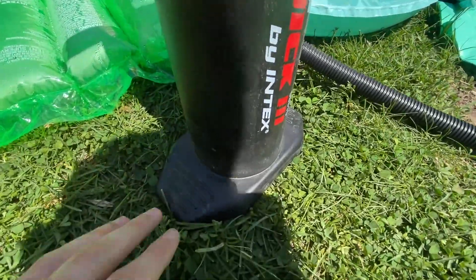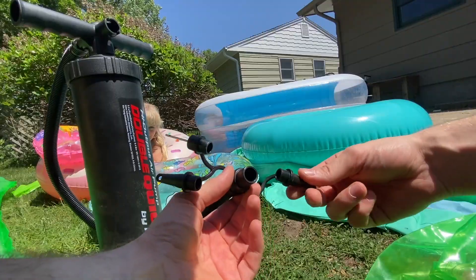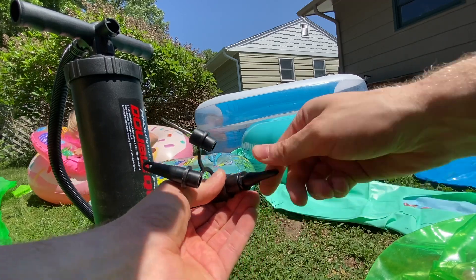This pump is really sturdy — you can put your feet right here on either side and it is ironclad. It's going nowhere when you put your feet on it.